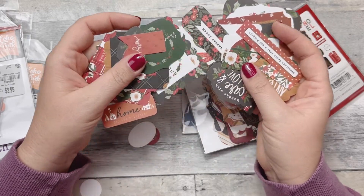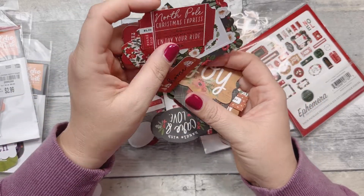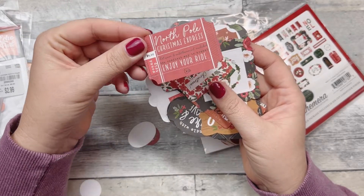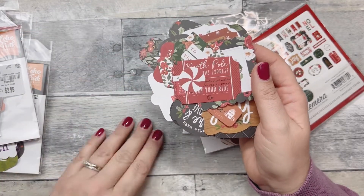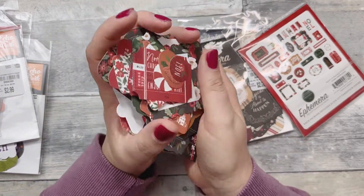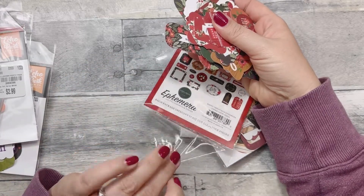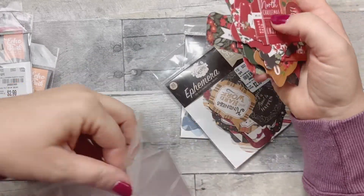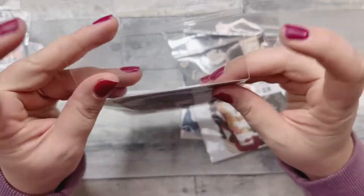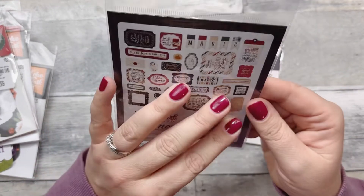'Home,' 'Happy Holidays,' 'Joy,' 'North Pole Christmas Express' — five dollars, are you kidding me? That's so stinking cute. Little peppermints, fun little things — so I got that one. I wish they had some more Christmas designs. This is another Echo Park one too.